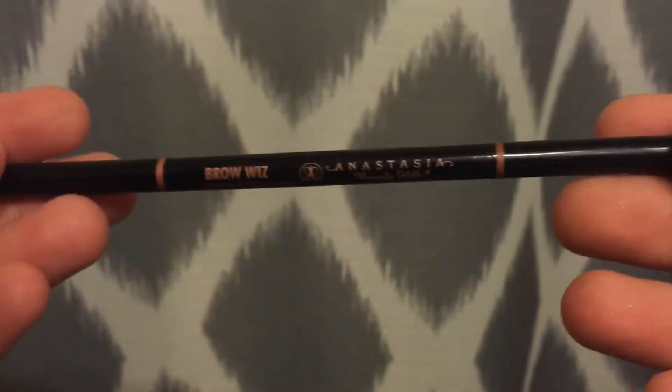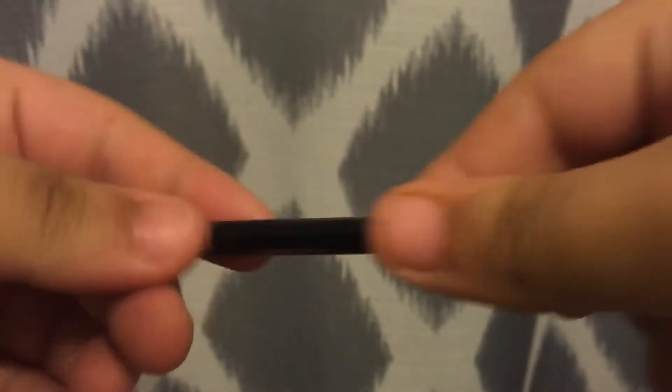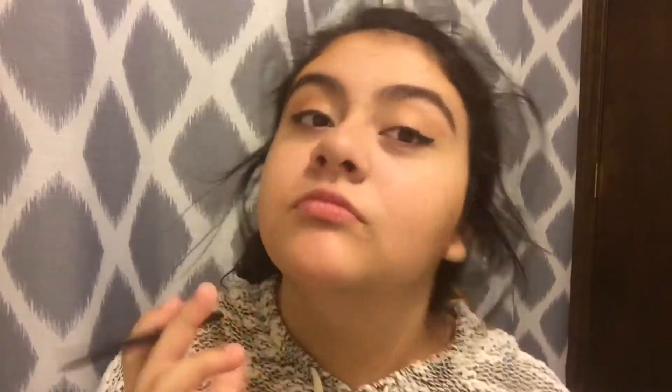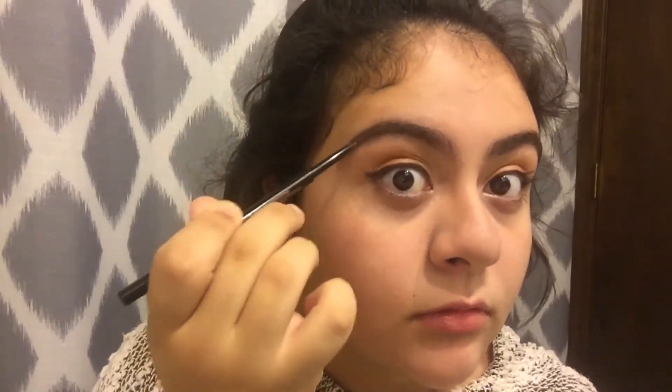Now I'm taking the Anastasia brow wisk, which I love. I'm just going to put the spoolie on my eyebrows so they look nice and put together, and then I'm going to fill them in. I barely put any on because my eyebrows are already really thick. I just follow the shape of my eyebrow and fill in those little bald spots. It's pretty simple makeup — I usually don't wear this much, it's just once a week.